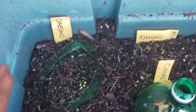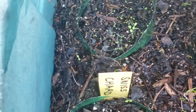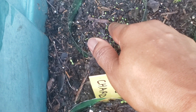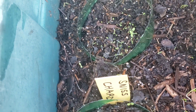Over here I sowed some oregano seeds. Here's the marker. It is my very first time growing oregano. I'm not so sure if these bigger ones are actual oregano, but I know that those little tiny seedlings are oregano because the seeds were so tiny I could hardly see them.